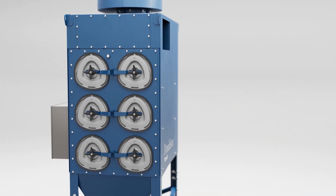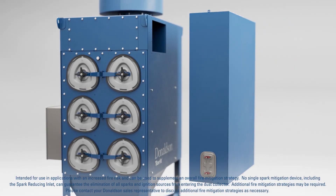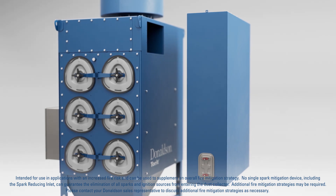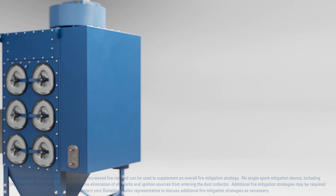Additional features include a spark-reducing inlet that, when used as part of an overall fire mitigation strategy, is designed to help reduce the risk of a spark entering the dust collector by directing the airstream through a torturous path.